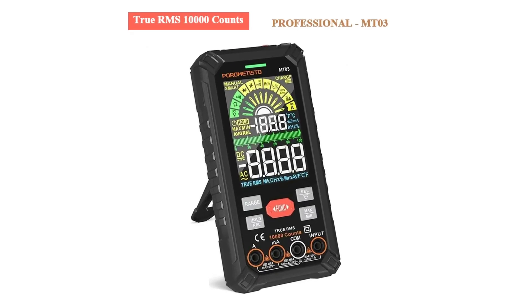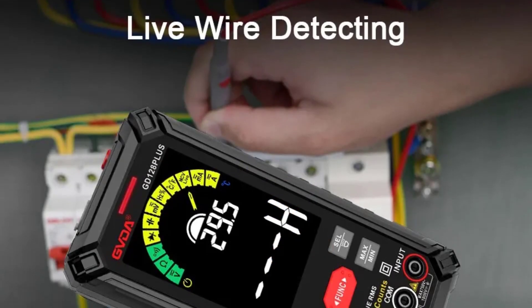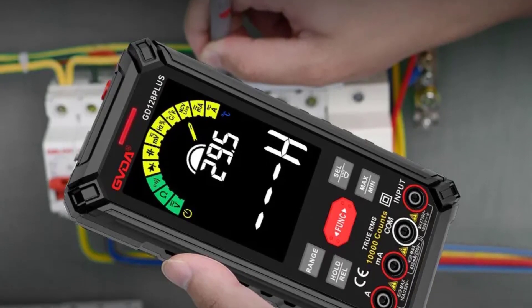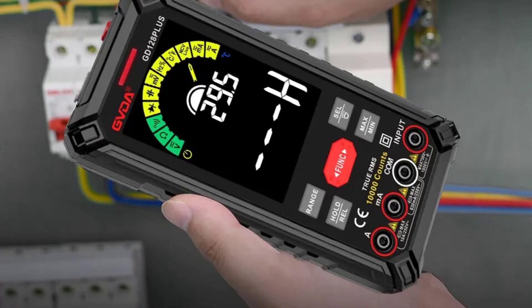Whether you're working on electronics, automotive repairs, or general electrical tasks, the GD128PLUS provides the functionality and precision needed to get the job done effectively. Highly recommended for those looking to enhance their toolkit with a dependable multimeter.